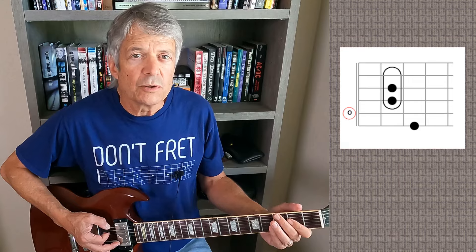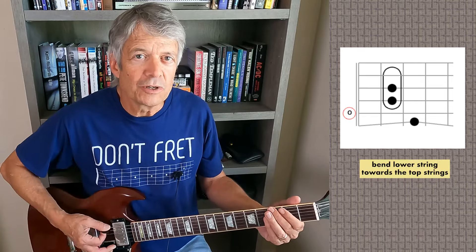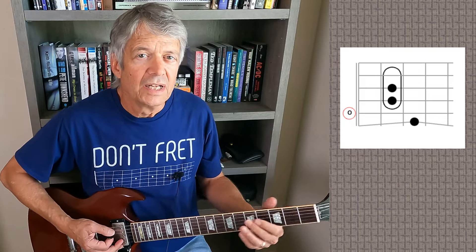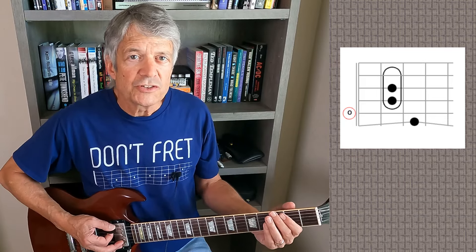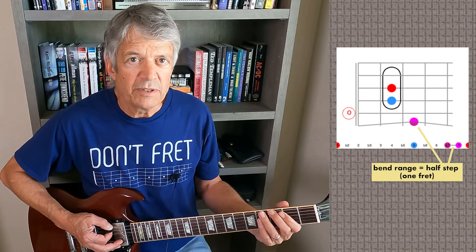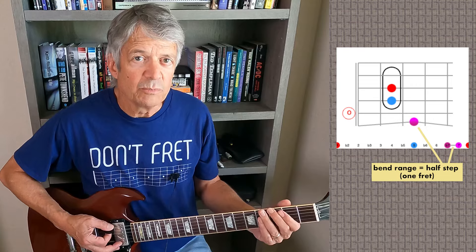Sometimes that note on the lower strings is bent. When you do, you bend towards the floor — bend the other way and you'll fall off the neck. These bends on the lower strings are usually a half step or less, meaning you're aiming for the note about one fret higher, or somewhere in between. You're not worried about doing a whole step bend two frets higher, like you would with some of the top strings.